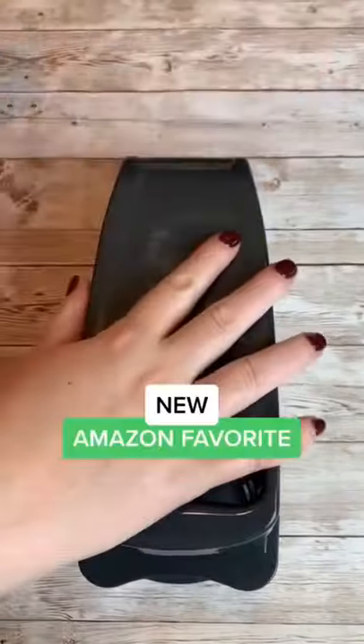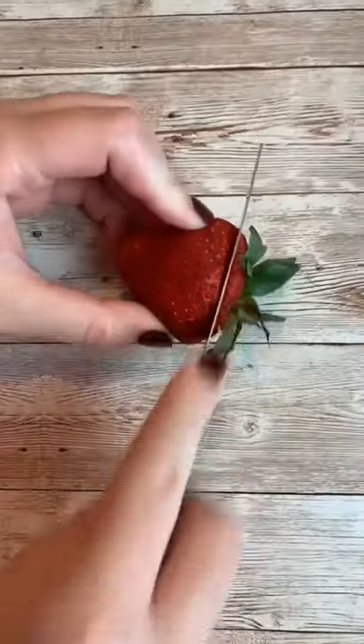New Amazon favorite! This is a fruit and veggie chopper. Today we have some strawberries that we are going to chop up. This is super easy to use, plus it's dishwasher safe, which I love.